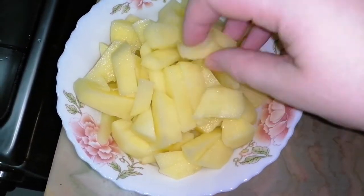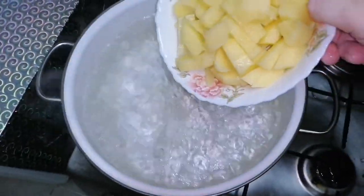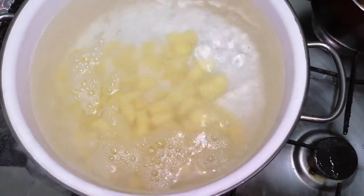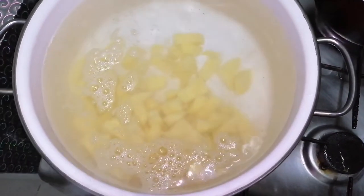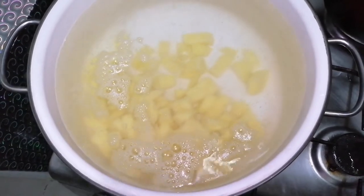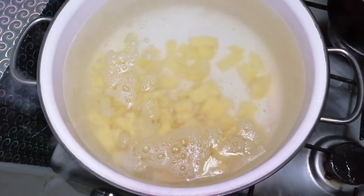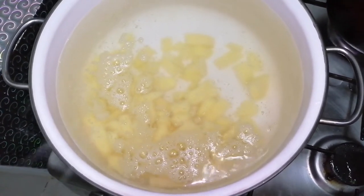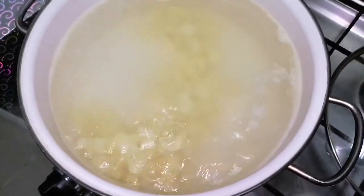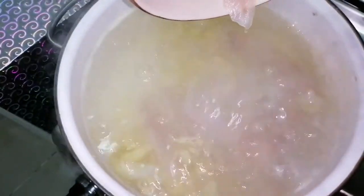I chop the potato into medium pieces like this. First I put the potato into boiling water because it will take more time than other ingredients. If you cook with beef or pork, then first you should boil the meat and after that add your potato and greens.